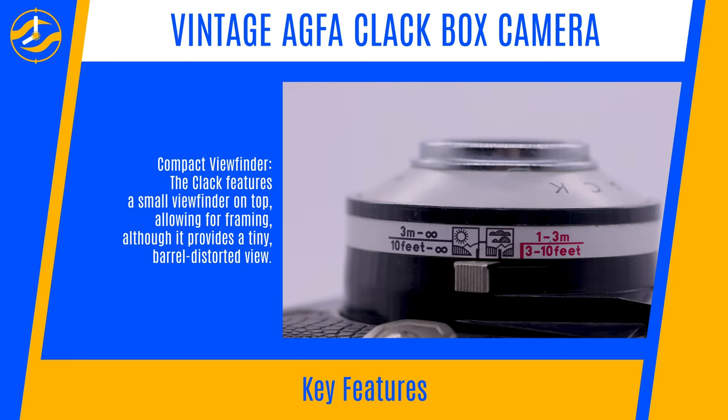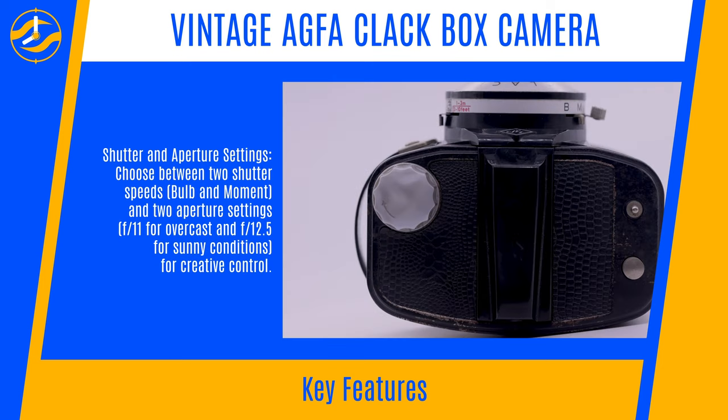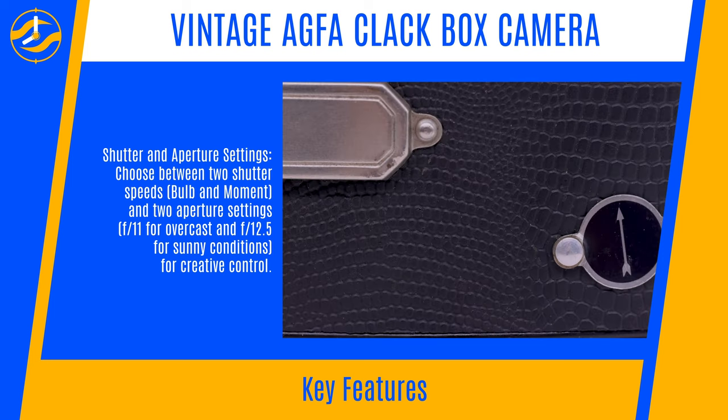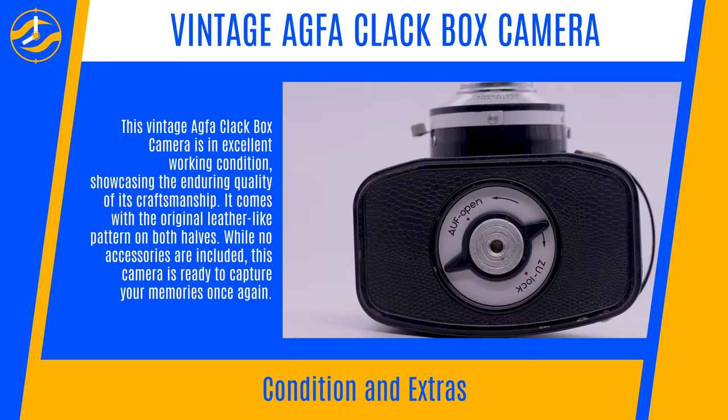Compact Viewfinder: The Clack features a small viewfinder on top allowing for framing, although it provides a tiny, barrel-distorted view. Shutter and Aperture Settings: Choose between two shutter speeds — bulb and moment — and two aperture settings: F11 for overcast and F12.5 for sunny conditions, for creative control.